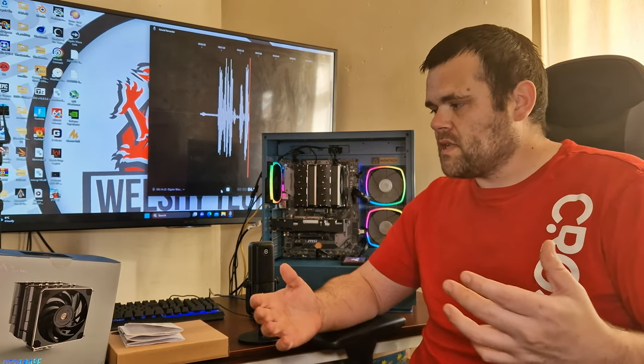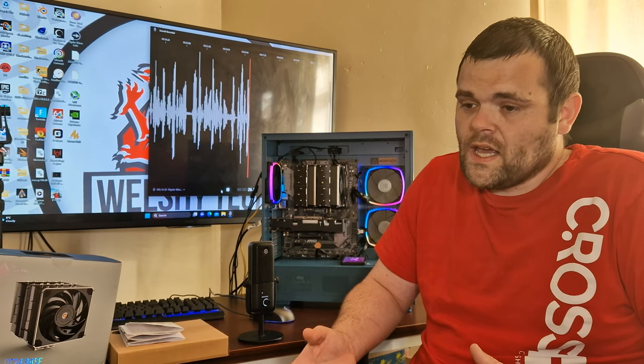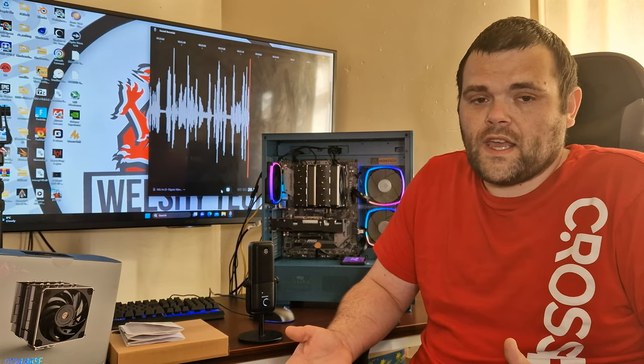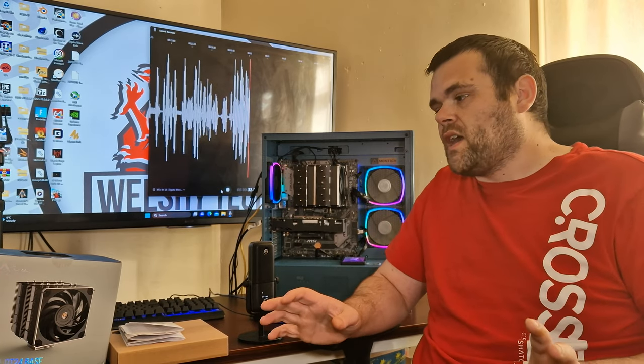What does that mean? Well, it managed to handle the 5900X, which is a 105W processor. This CPU cooler is rated up to 270W TDP, so it could handle something much bigger — it could essentially go for the 5800X 3D. I haven't looked at other reviews; I've just tested it the way I always do.